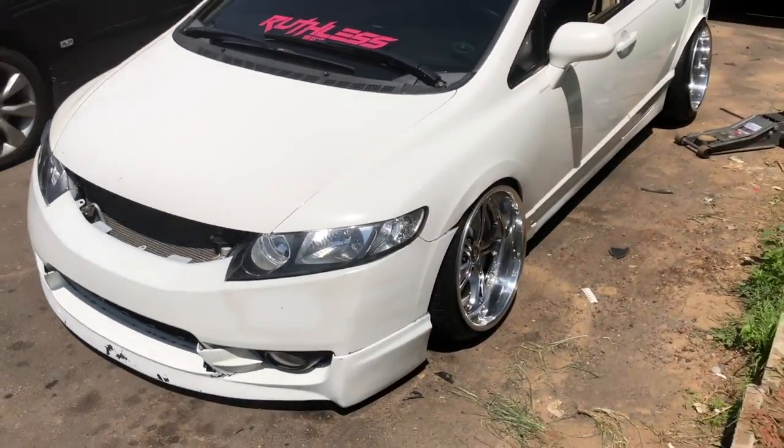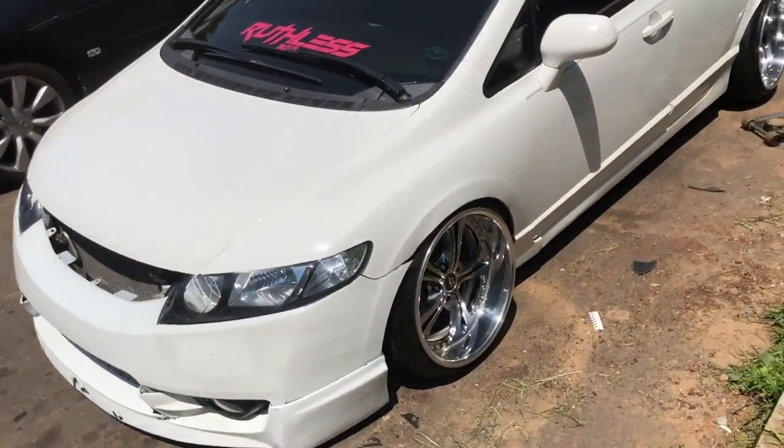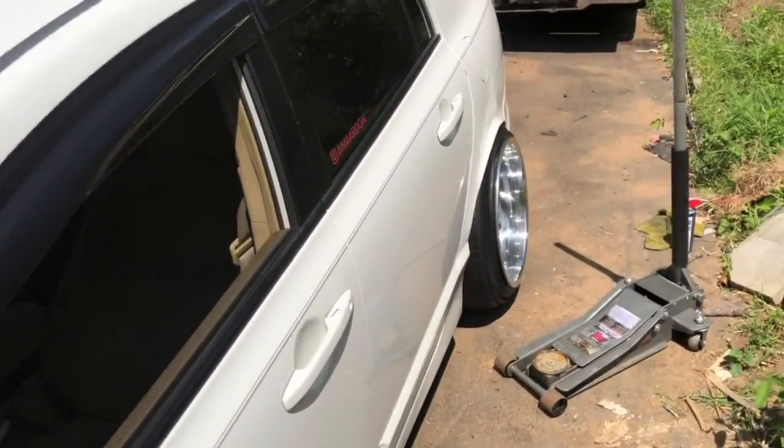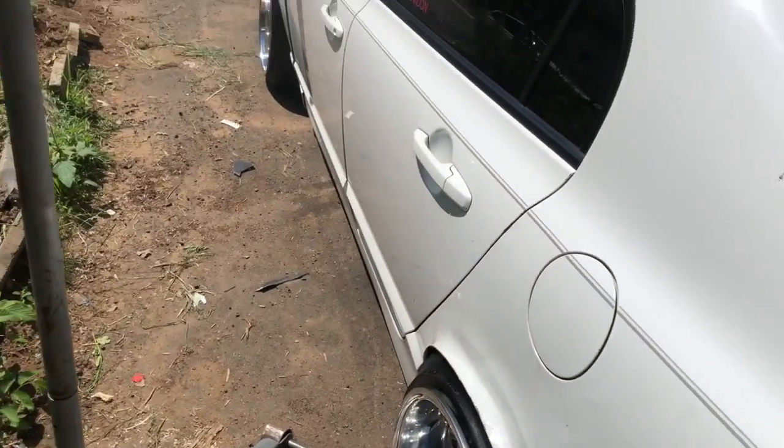Whenever the sun decides to cool down I'll focus on the front ones and get them done. But that's pretty much it for this short vlog, guys. It's basically showing you a quick little hack for different spring rates and to stop your car from rubbing all the time or bouncing around. If you found this video helpful, don't forget to hit that subscribe button and drop a like. I'll see you guys in the next one, peace.